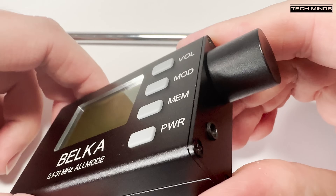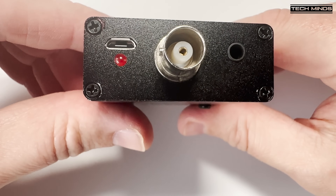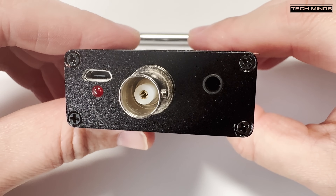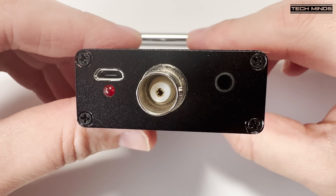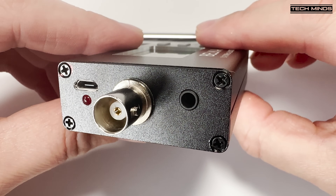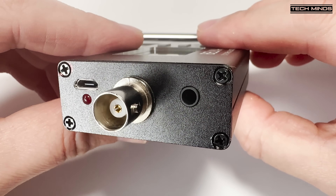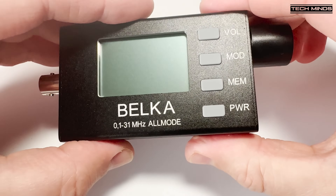Let's get into this review. First off you'll notice the large LCD on the front, along with four soft touch push buttons. On the left end of the Belka there's a USB charge port for the internal battery, which is reported to last a full 24 hours on a single charge. There's also a BNC connection for either connecting the included 75cm telescopic antenna, or you can connect it to an outside antenna if using at home. There's also a 3.5mm socket which is used for an extension speaker or headphones.